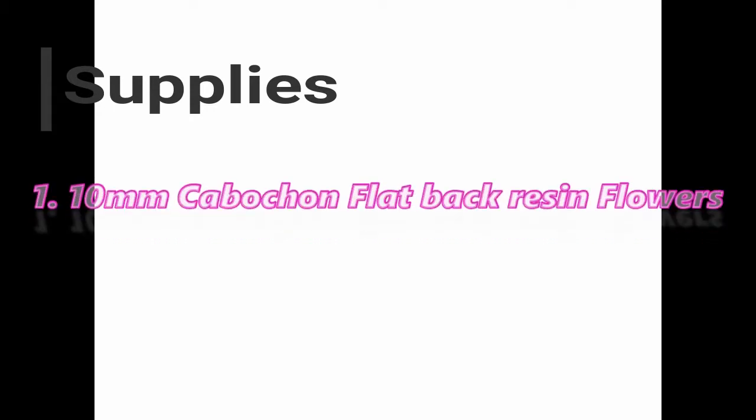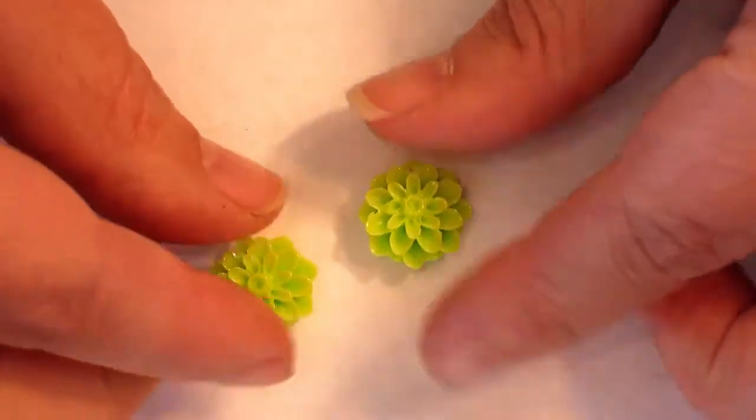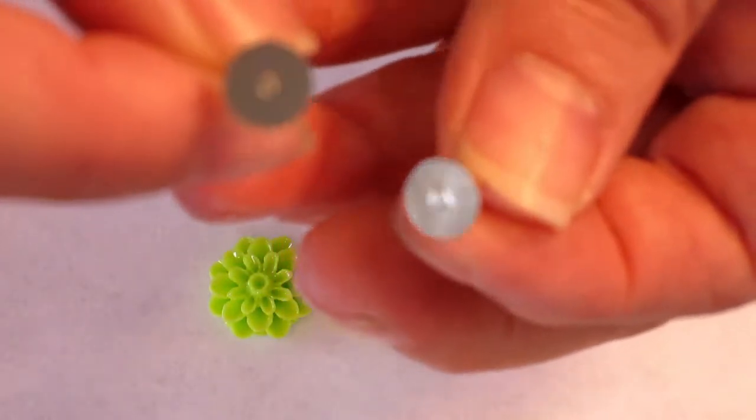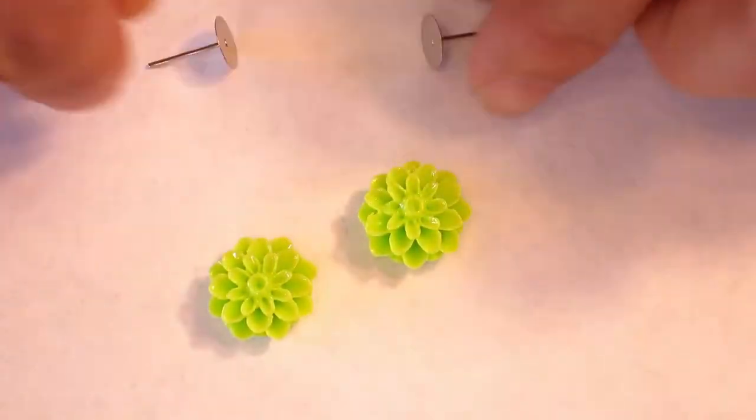There are literally three steps and all you need are these three things. First, you're going to need your Kabakon flowers. You can get these at a variety of places — I will put a link in the description below to where I got mine. Next, you are going to need 10 millimeter flat back earring posts. These posts are pretty inexpensive. You can find them at your local craft store. If you are going to do a bunch of earrings, then I would suggest getting on eBay, Etsy, or even Amazon and grabbing some there. They are super cheap.